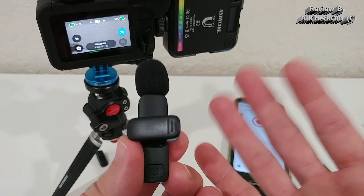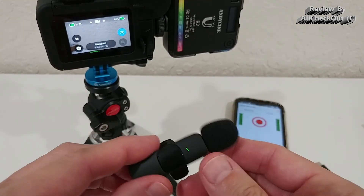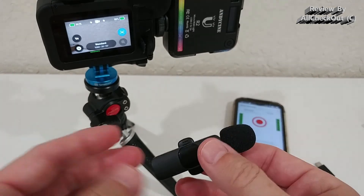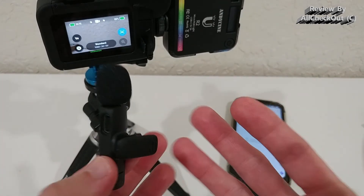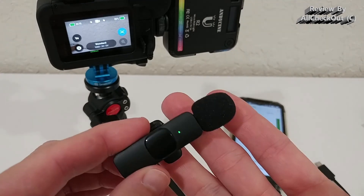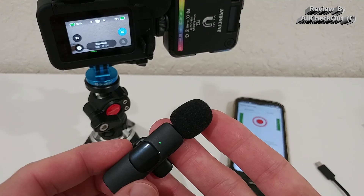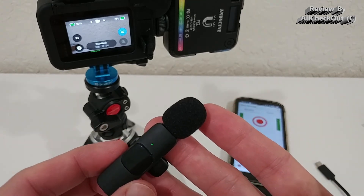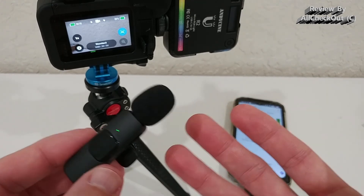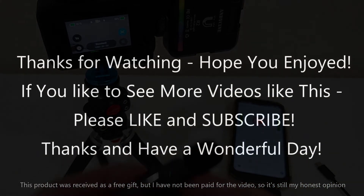This microphone fully convinces me — I'd say it doesn't get any better than this in its class, so I can highly recommend it. I've put the Amazon listing link in the description so you can check it out and order it. I hope this video was helpful — if you have any questions, write in the comment section below, give me a thumbs up, subscribe, and thanks for watching!